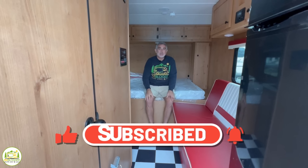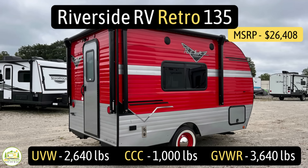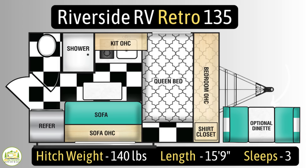Let's get started on our reviews of small travel trailers with no dinette. This travel trailer is the Riverside RV Retro, model number 135. It has an unloaded vehicle weight of 2,640 pounds, a cargo carry capacity of 1,000 pounds, for an overall gross vehicle weight rating of 3,640 pounds. The hitch weight is just 140 pounds. It measures in at 15 feet 9 inches long, and it can sleep up to three people.